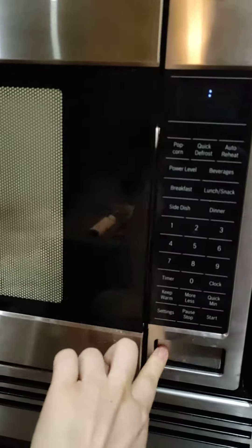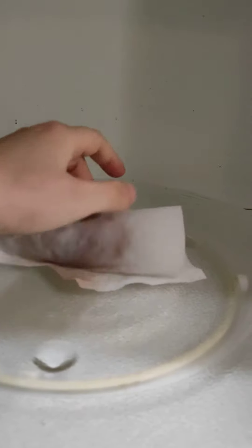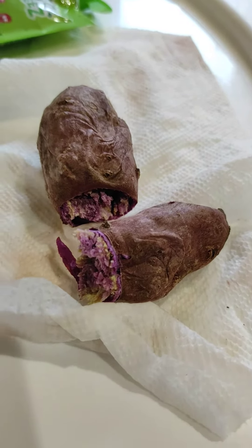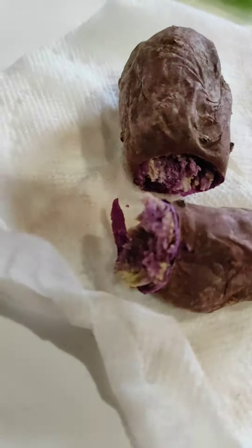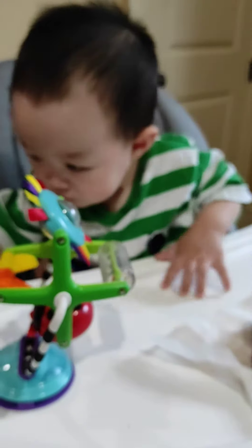Now your baby food breakfast is ready to serve — a little bit warm, just be careful. Here you go, nice and yummy! The purple sweet potato. Good morning!